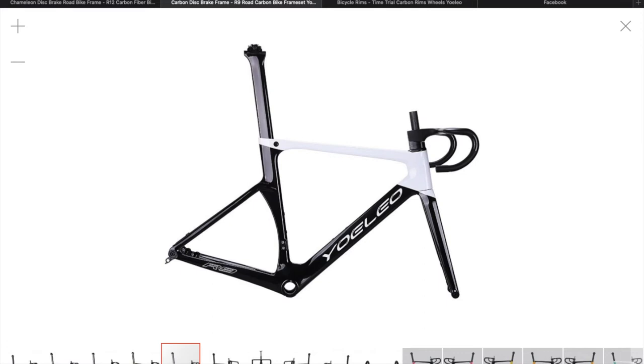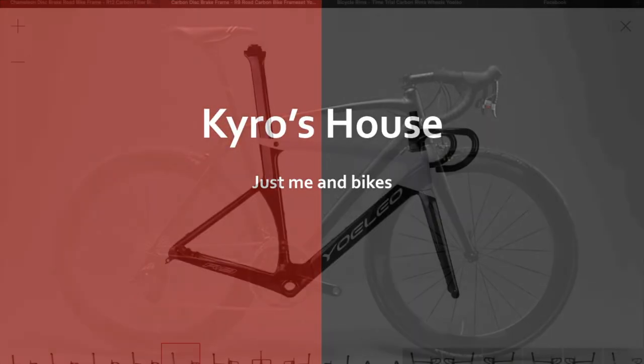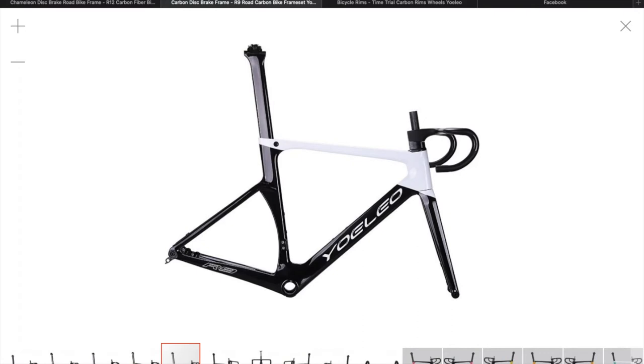Hi everyone, welcome to Kairos House. Today we've got part six of the R9 preparation series. Welcome to this part of the R9 preparation series. Today we're just going to be updating you on what's been happening.